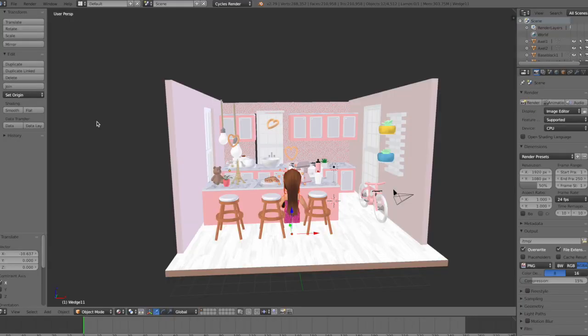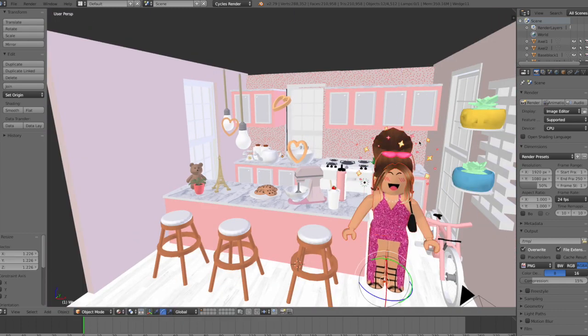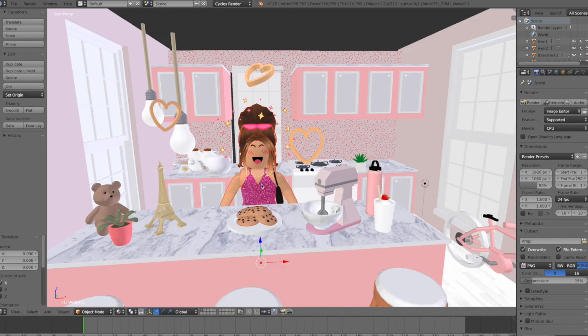I'm just going to move it around a little bit before I start to pose the avatar. Since we don't have a rig it is a bit harder to pose, but it's still possible. The head is what I'm going to position first, since it's the easiest.